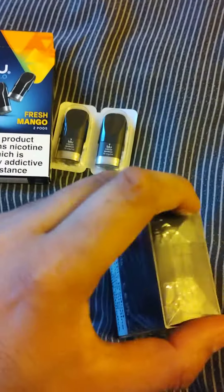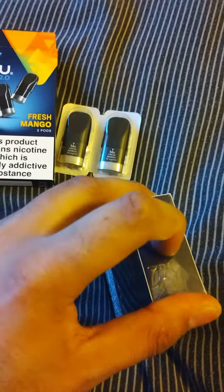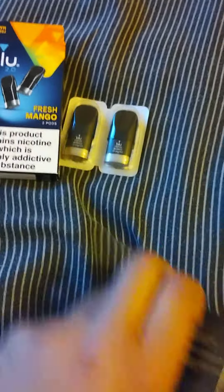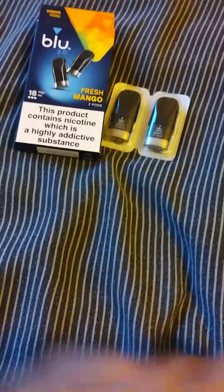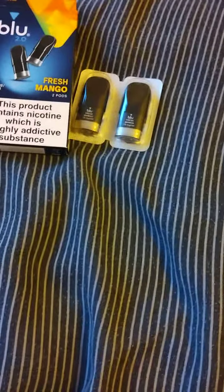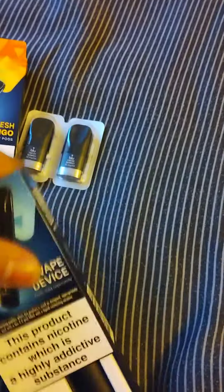I haven't opened this, so this is the first time opening it. Got some cellophane and a plastic seal. It shouldn't take me too long to open it. I've got rid of the seal, now I'm going to open them and see what's inside.